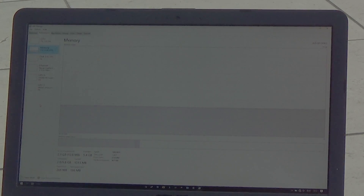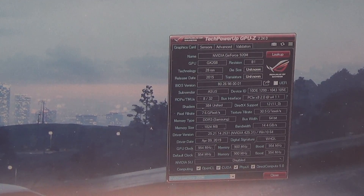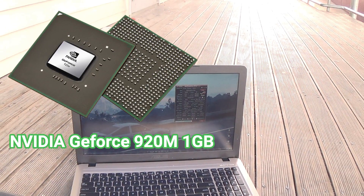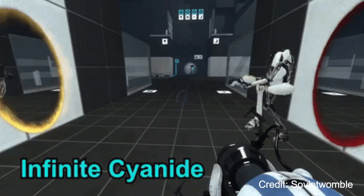The ASUS X540 LJ also has 8GB of RAM. Usually, more RAM the better. On this machine, you're unable to add more RAM, which is a con. The laptop comes with a dedicated GPU, the NVIDIA GeForce 920M 1GB. This GPU isn't that much better from the integrated GPU, but you can run CPU-heavy games such as CS:GO, Portal, Cuphead, and simple 3D animations.